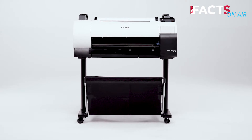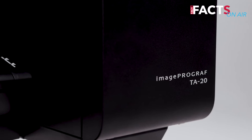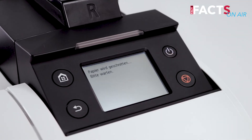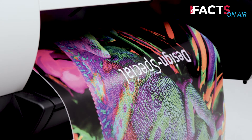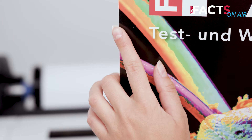The Canon ImagePROGRAF T820 is an entry system into large format printing, which is available with or without a stand. Via its color touchscreen, the T820 is easy to operate. With a resolution up to 2400 x 1200 dpi and the borderless printing function, the printer is perfect for cut-sheet posters.